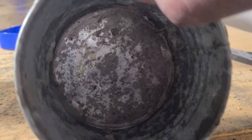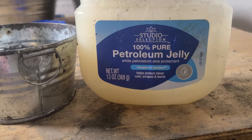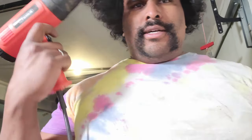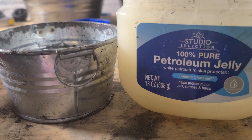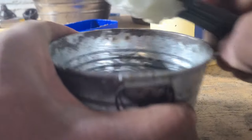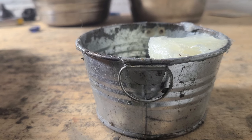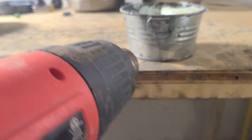I got this here — a little tin of 100% pure petroleum jelly. And I have a heat gun, very useful tool. I recommend having it — this one was 10 bucks. Pretty straightforward: scrape that in there. As with all things, a little bit goes a long way, and we're just going to give it a little hit with the heat gun.